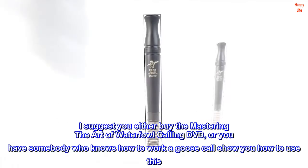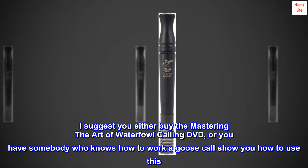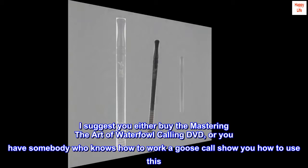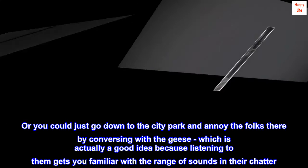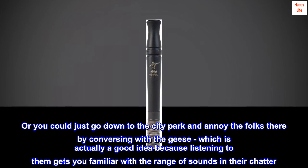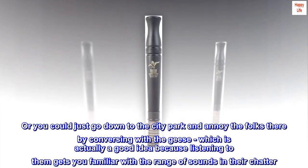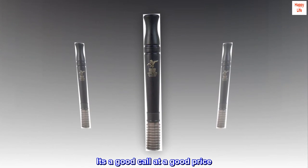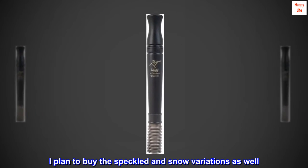I suggest you either buy the Mastering the Art of Waterfowl Calling DVD, or have somebody who knows how to work a goose call show you how to use this. Or you could just go down to the city park and annoy the folks there by conversing with the geese, which is actually a good idea because listening to them gets you familiar with the range of sounds in their chatter. It's a good call at a good price. I plan to buy the Speckled and Snow variations as well.